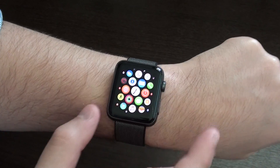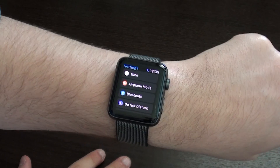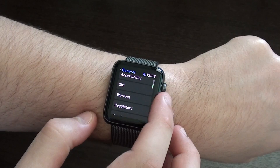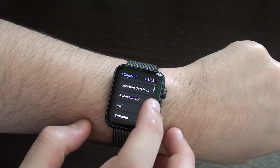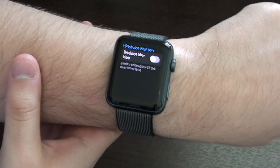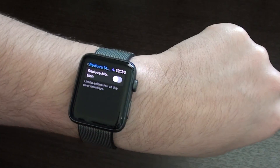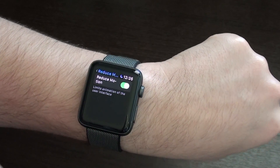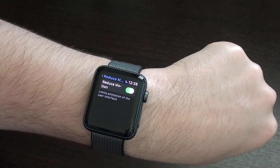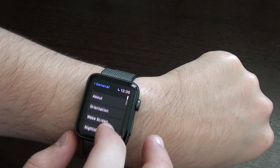Press your digital crown to go to your main page with all your apps. Then go to Settings, scroll down to General, then scroll down to Accessibility, and then Reduce Motion. Reduce Motion will limit the animation of the user interface. Only do that if you're really feeling like your Apple Watch is slow, because the experience is going to get a little bit more dull — it won't have that Apple effect that we all love, but it may be necessary if your Apple Watch is too slow.